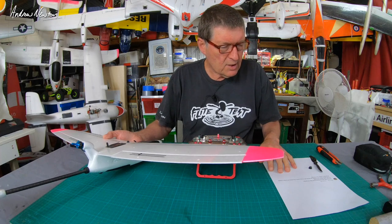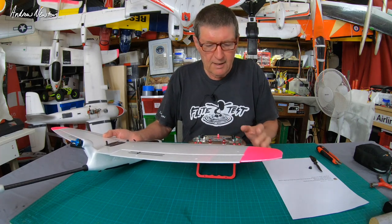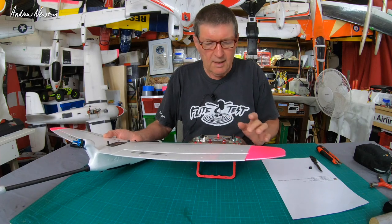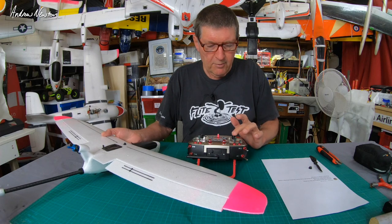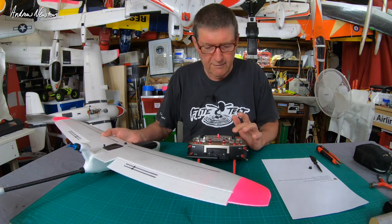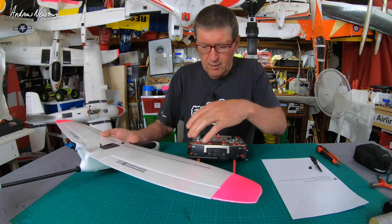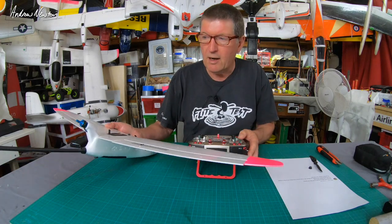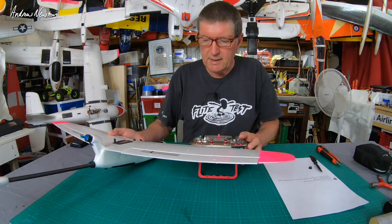Mark is talking about his DLG. He wants to be able to use the throttle stick for both flaps and spoiler-ons, flicking between the two with a two-position switch, and he doesn't want the throttle stick to be in the middle for the neutral position — he wants it down at minus 100. He also uses a slider for the throttle.